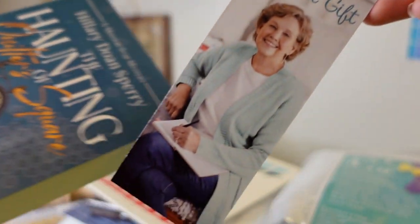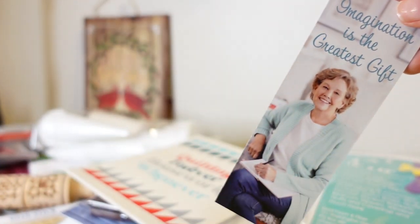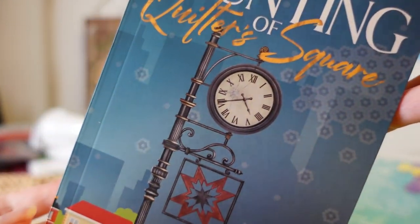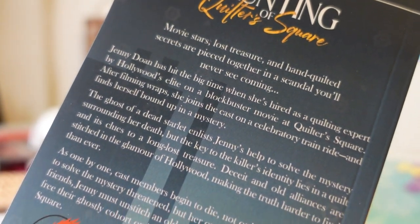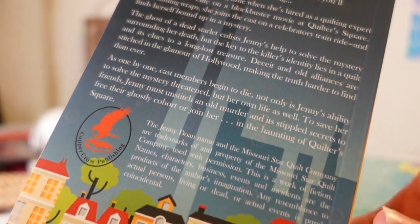Day twenty-four is a book by Jenny Doan's daughter Hillary — it's called The Haunting of Quilter's Square. It's all right. The idea of having a book to read before Christmas is cute.